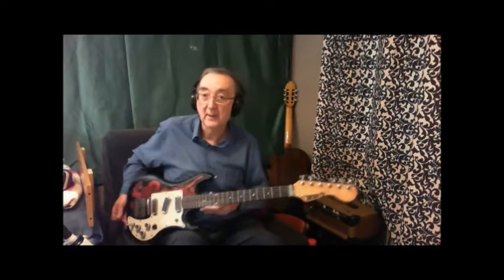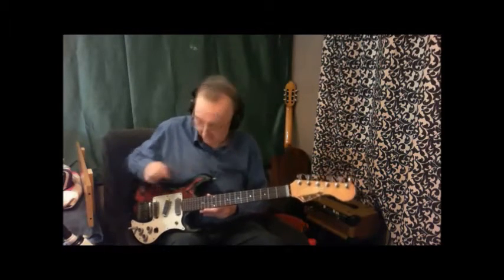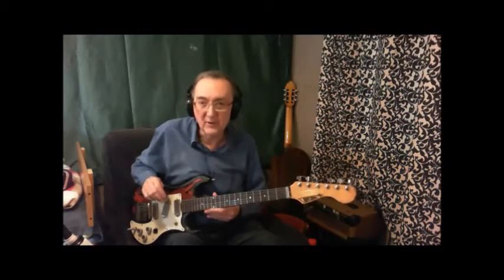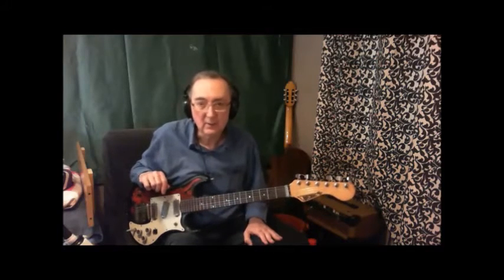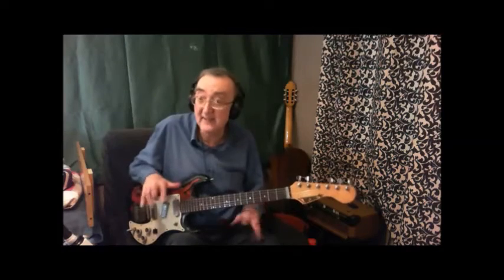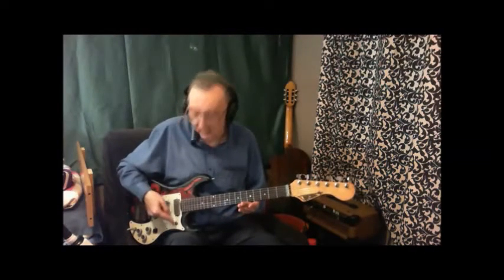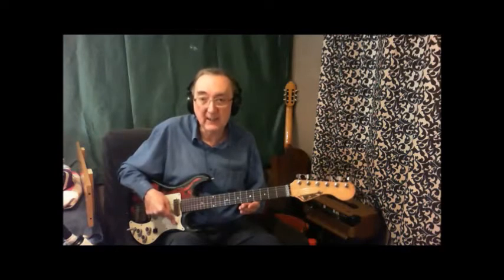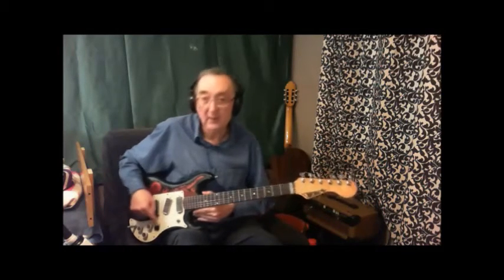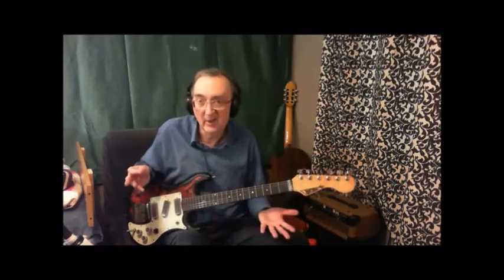Now although the guitar is well battered, the electronics are absolutely perfect. It's got 50 odd years down the road and they're absolutely spot on. There's not a crackle or anything going on in there that shouldn't be. But the control panel is somewhat confusing, to say the least. We've got a two-way toggle switch here, and down here two little on-off switches, and then three knobs.